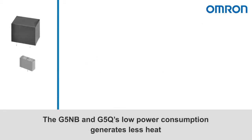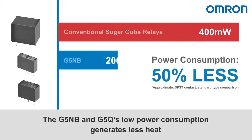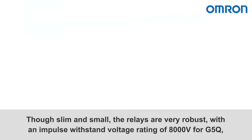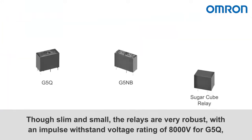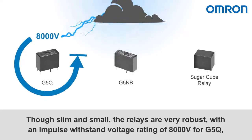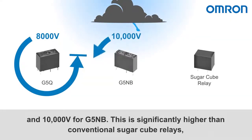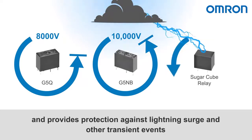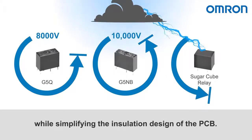The G5NB and G5Q's low power consumption generates less heat and makes them ideal for high-efficiency operations. Though slim and small, the relays are very robust, with an impulse withstand voltage rating of 8,000 volts for G5Q and 10,000 volts for G5NB. This is significantly higher than conventional sugar cube relays, and provides protection against lightning surge and other transient events, while simplifying the installation design of the PCB.